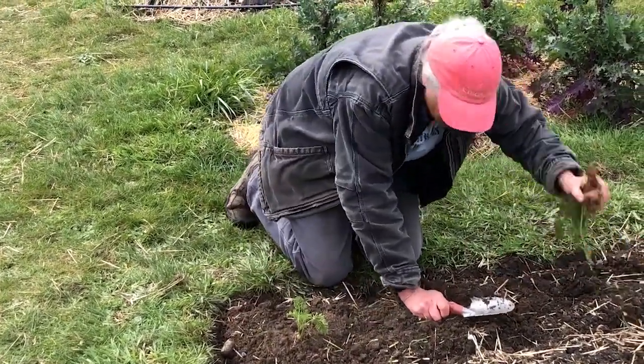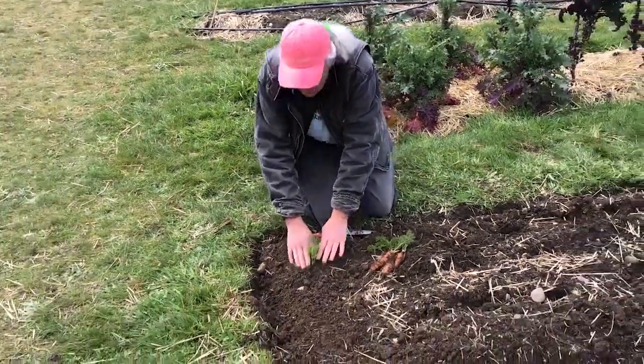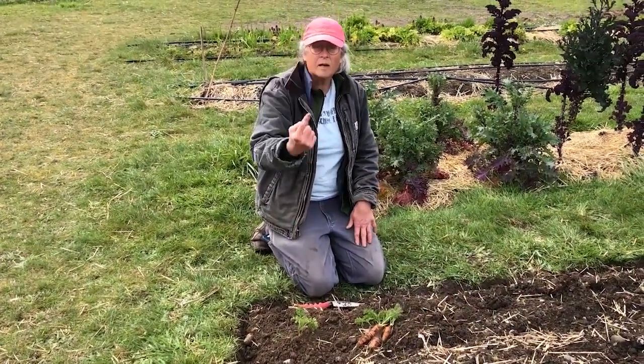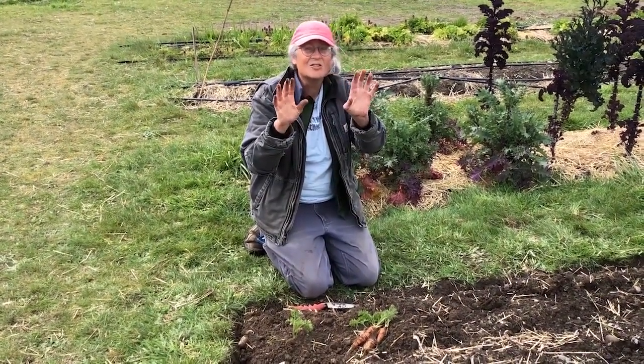I've got a couple other carrots I'm going to plant. We're going to have a row of carrots right along here and we're going to watch these carrots bolt and see how they send up a stalk that's going to be a flower. And then what does that flower make? Seeds.